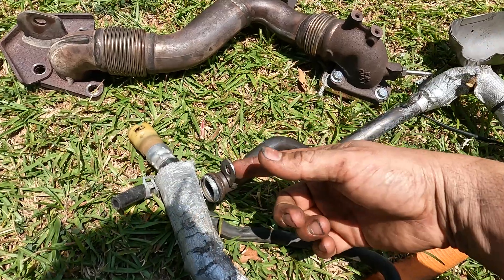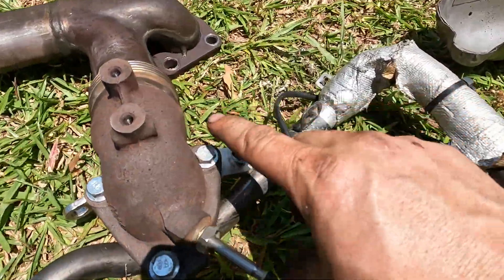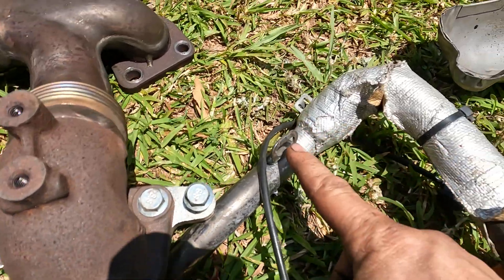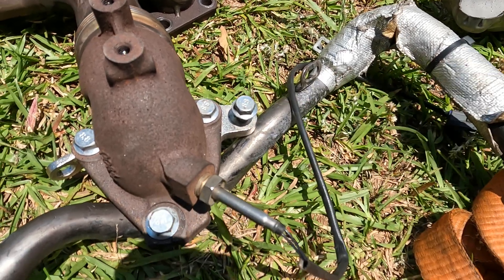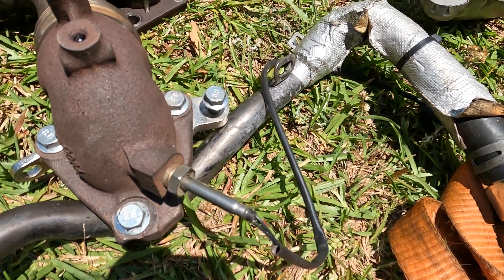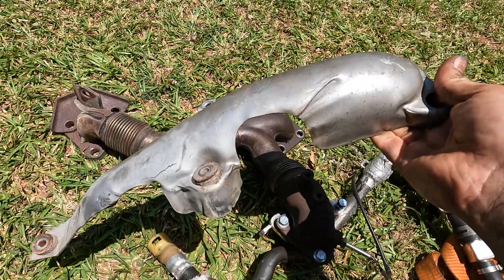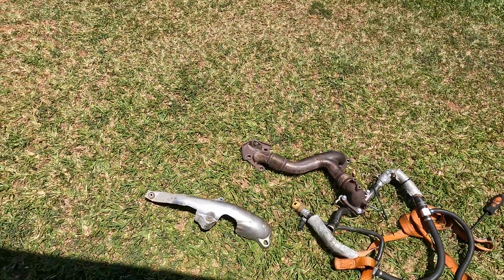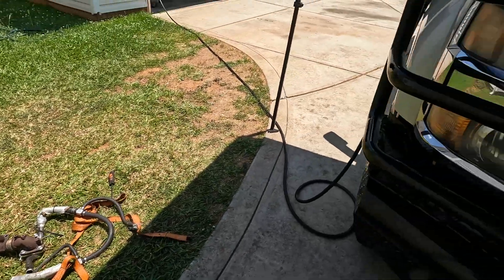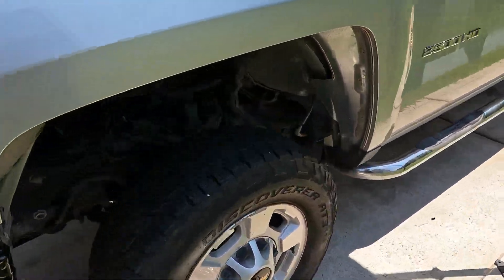To take this off there was a 13 millimeter right here, and here is the EGR block off plate that he has on there - this portion was bolted to that. We're going to try to get a block off plate just to make the install a little easier. This is the heat shield that went on the driver's side. It is a little bit of a pain to get off - there are four 10 millimeter bolts and mine were rusted on pretty good.